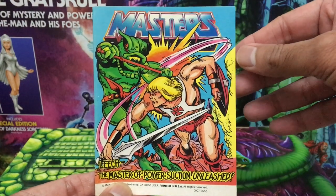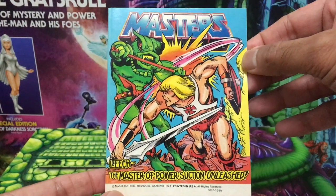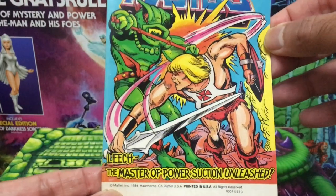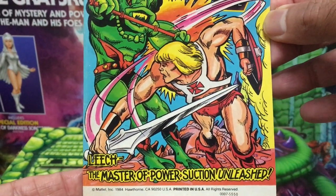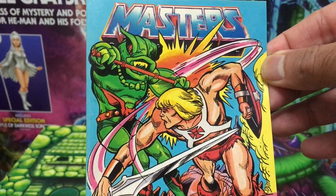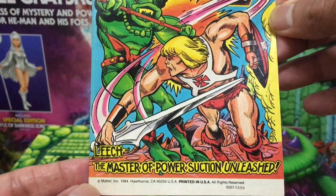Hey, what's up guys, Ken here from the RetroToyEscapades channel in Malaysia. I've been meaning to get back to my MOTU vintage mini-comic reviews for a while now. Today's selection is this entry from 1984 — hands down one of the worst MOTU mini-comics that has ever been produced.